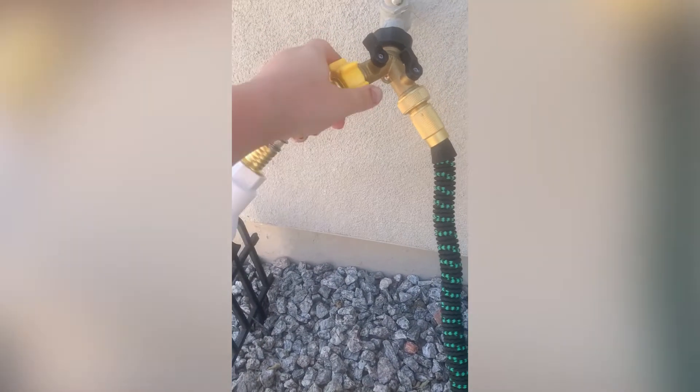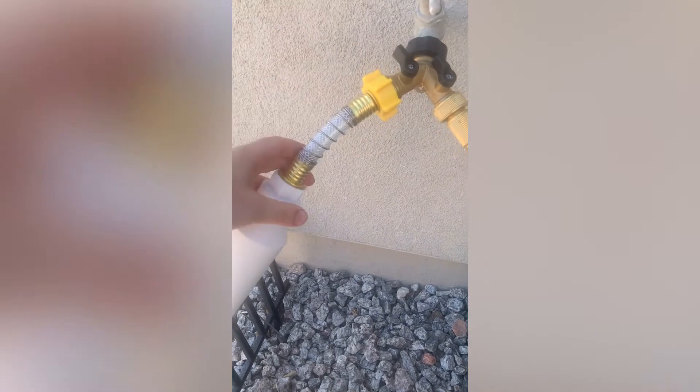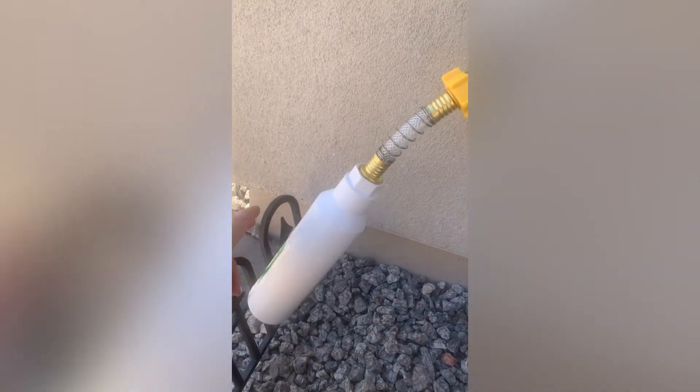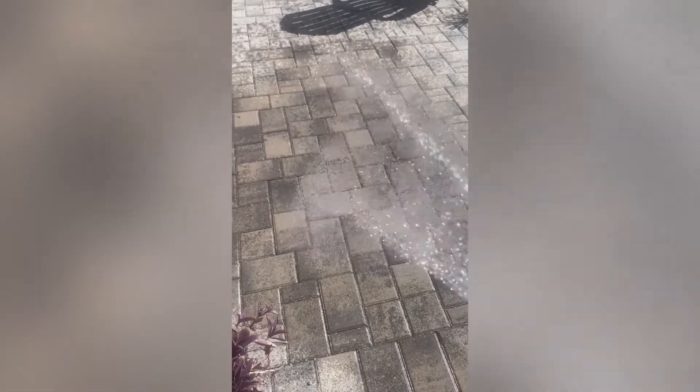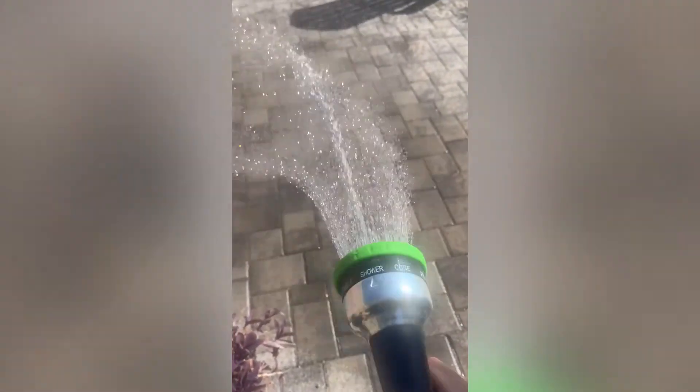In terms of installation, I'm giving the Aquacrest a five out of five. I filmed myself screwing it on with one hand and it was no problem. I also really like that on the water filter itself they put an arrow directing which way the water should flow through it, so there's no confusion on which side attaches to which. Once you install it, be sure to run the hose water through it for five minutes to cycle it when you first put it on.